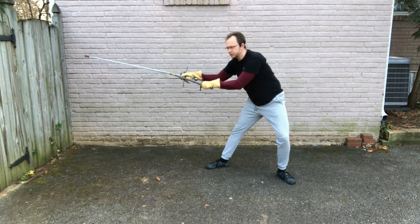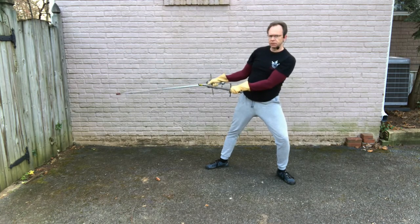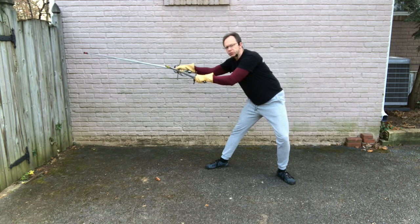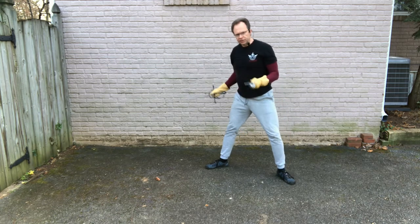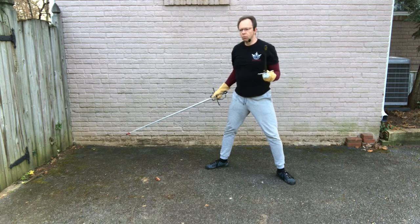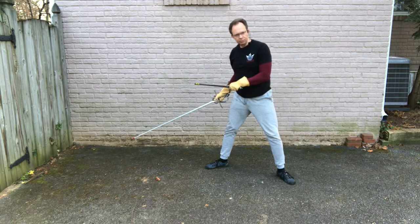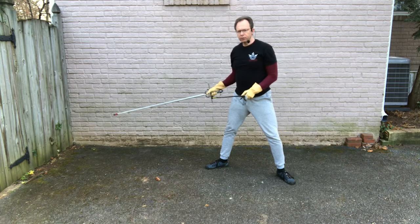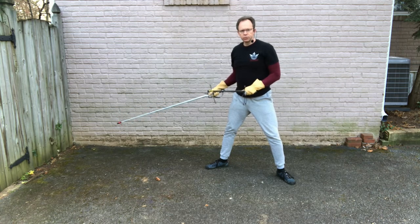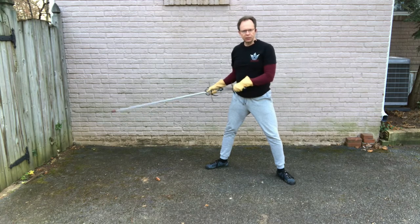But for right now, the default: you lift the sword, the dagger tracks it; you hinge at the hips, your dagger is still tracking it. The rest of this video is going to look closely at what happens next — what happens in the third part of the lunge — how you can employ the dagger to block lines, to close holes, to create walls, and all that.